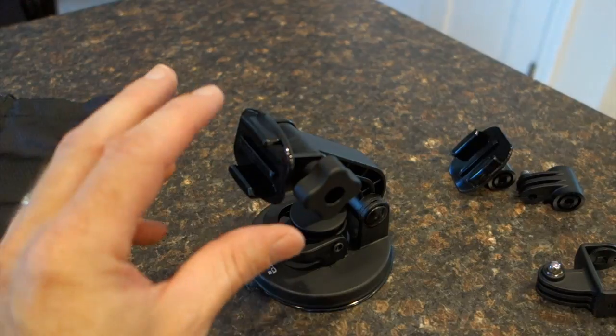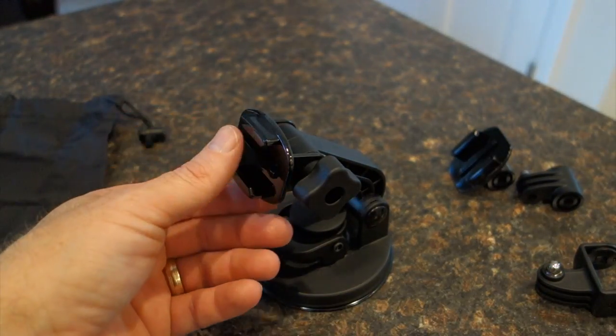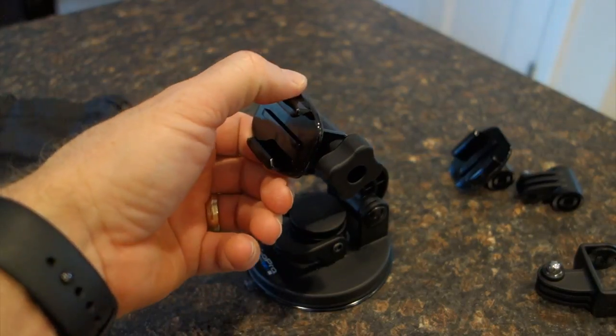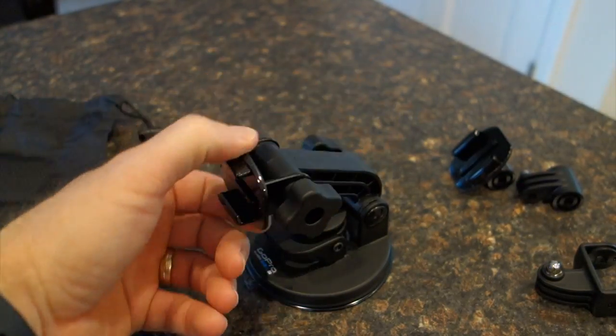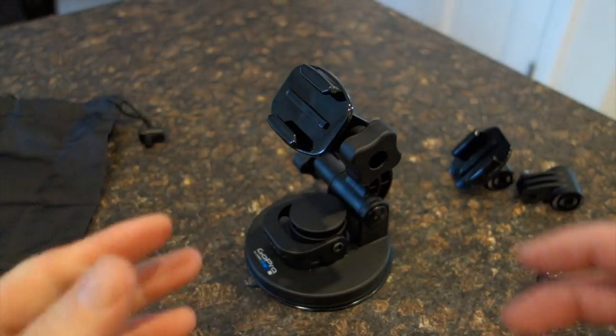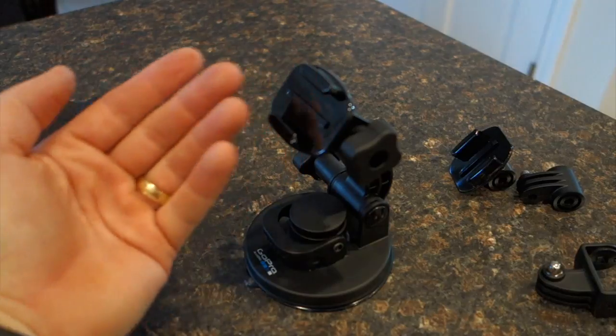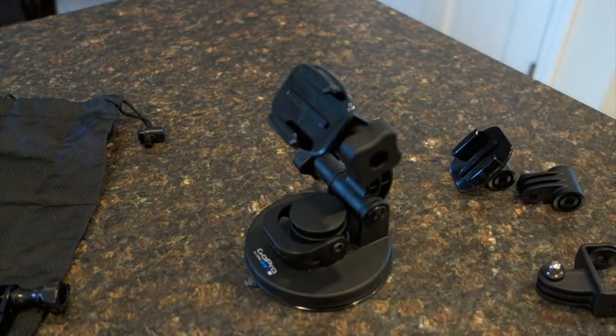The thing that it lacks is any rotation going from this side to this side. You're limited to up and down in different combinations. So you would have to use this in conjunction with an additional mount if you wanted to turn the camera facing to the right or to the left from the center line of this mount.